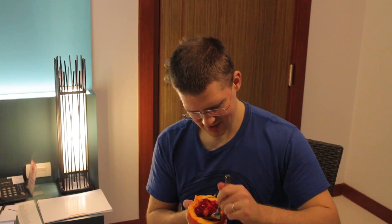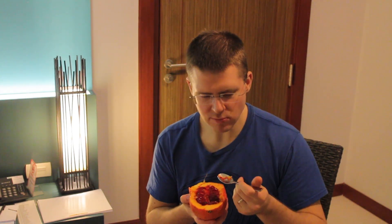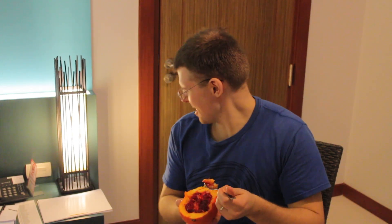This actually looks like a mango — this yellow stuff. It's as soft as a mango and it kind of smells like a mango. But it does not taste like a mango. It tastes like bitter garbage fruit.